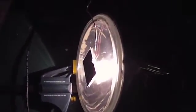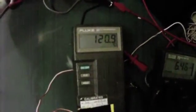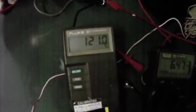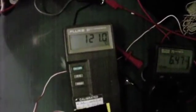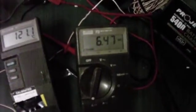That thermocouple goes back to a calibrated temperature probe that measures surface temperature. As you can see, this has been running for about five minutes and we're already up at 120.9 degrees centigrade on the surface — that's just crazy, you're going to lose skin if you touch that. We are pulling 6.47 amps at 12 volts.